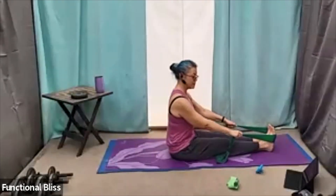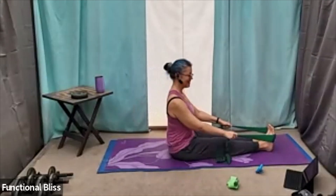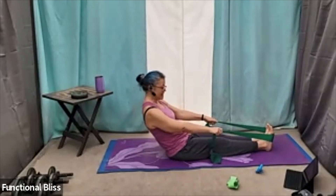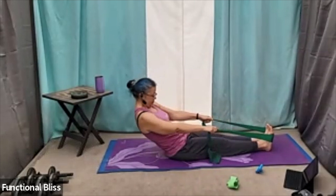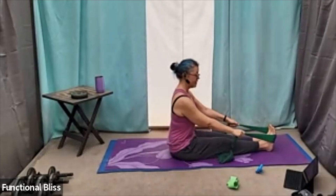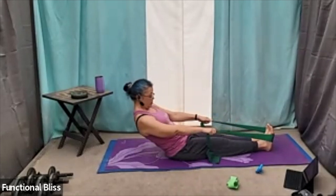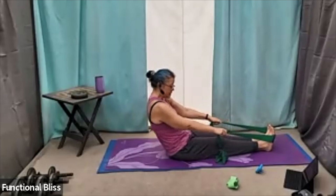You want to make those ab muscles do most of the work here. Focus on that hollow body — the first thing you do is round everything out before you do your roll back. And then stretch up nice and tall.